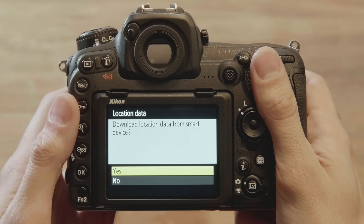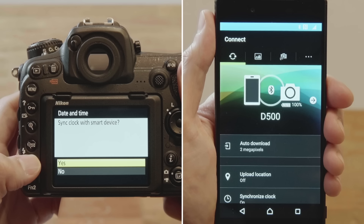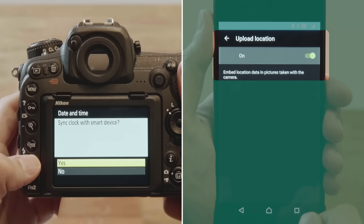The camera will display a dialog asking if you want the smartphone to supply location data. If you do, press OK, and then enable location data upload in the App Connect tab. Location data from the smartphone will be embedded in pictures taken with the camera.